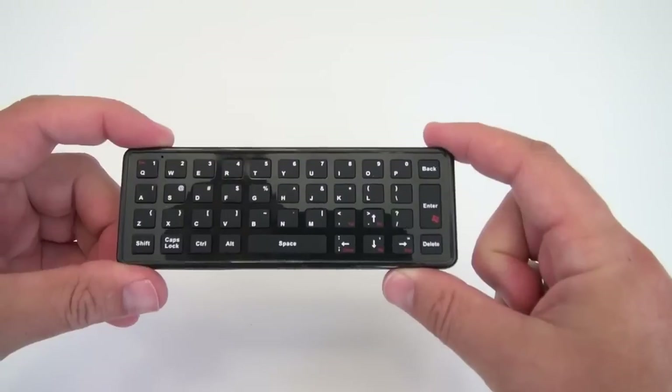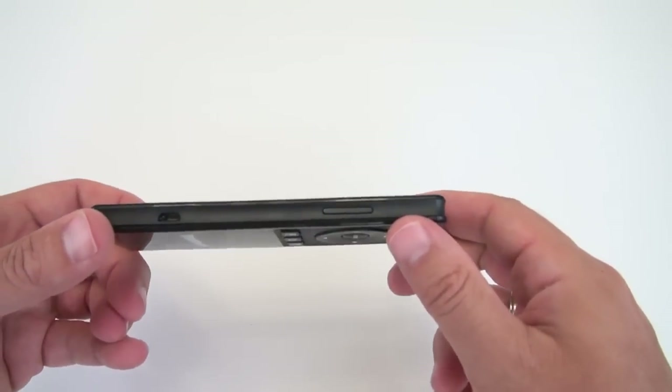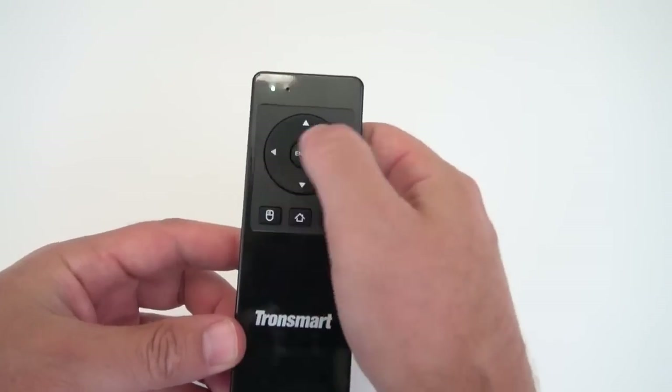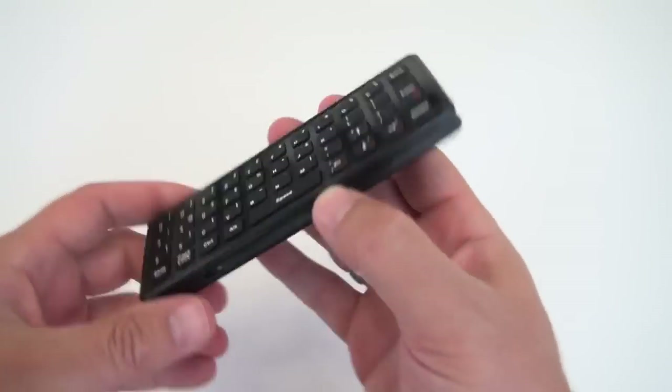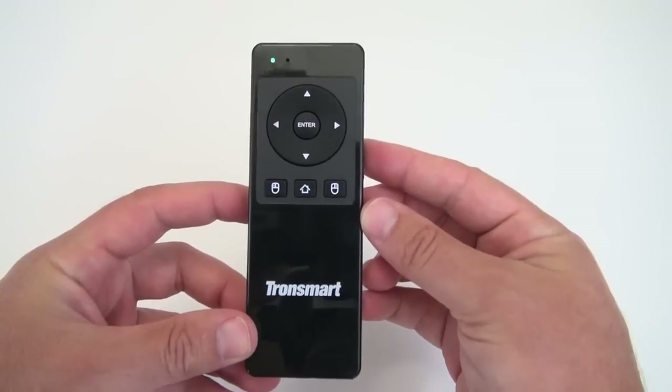Now it's not a fancy remote — the keyboard doesn't light up, it doesn't have a microphone or speakers on it — but what it does do is just work really well. It's got a volume control on the side and then multi-directional, left, right, and home buttons, and that's about it. But the most important thing is that it just works really well.